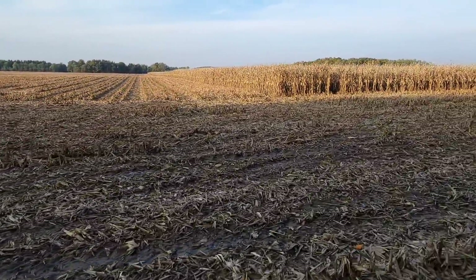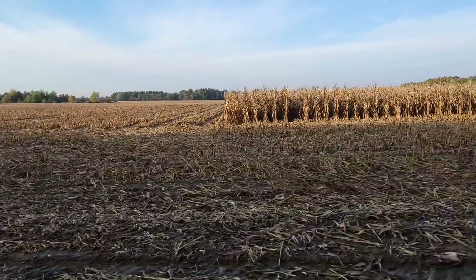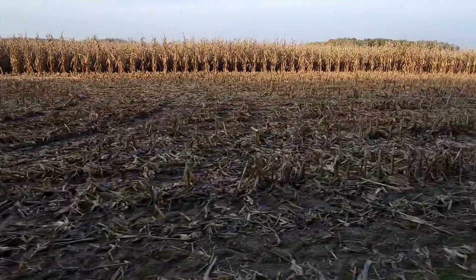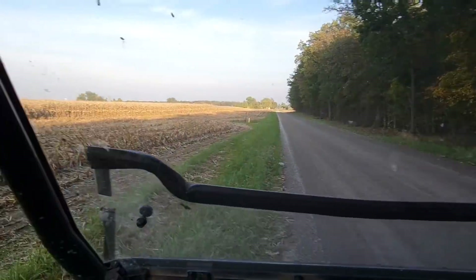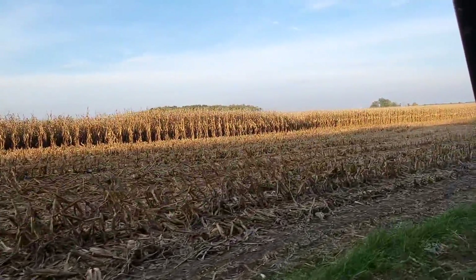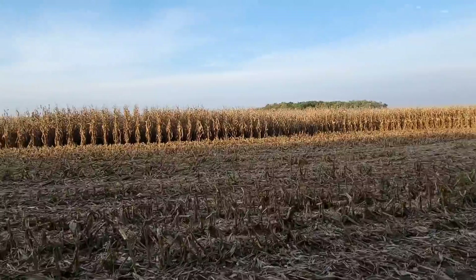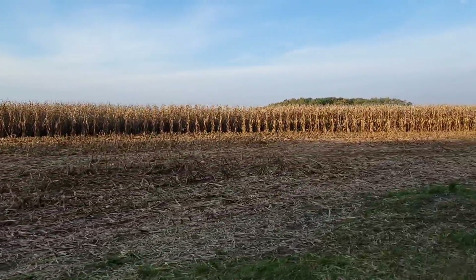Here's another field that we did half of and then pulled out of - that was the day we went to go do my corn plot. It's muddy, there's water on these ends - it's wet. Fortunately on this one we can park trucks on the road and work off the road a little bit, so we don't have to worry about getting them in and out of the field. But we are going to mud stuff up and tear up some fields trying to get the rest of these crops out, and it's not going to be pretty.